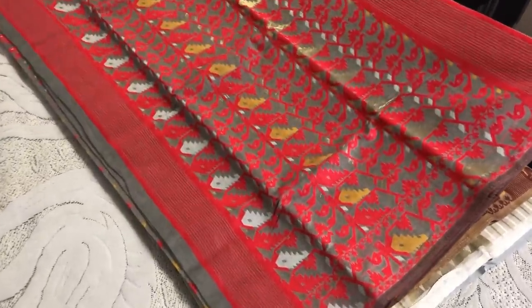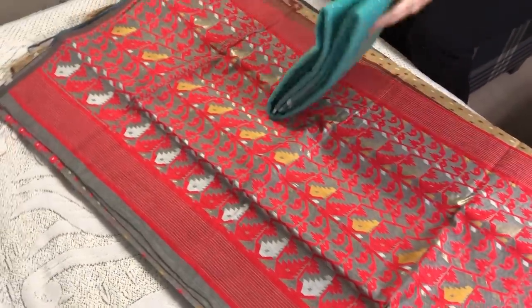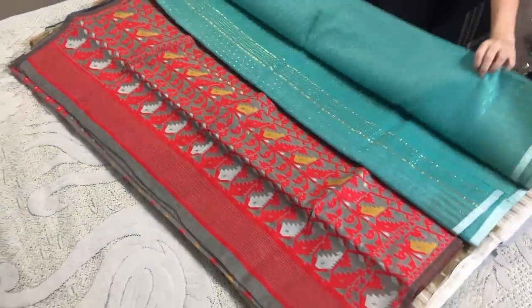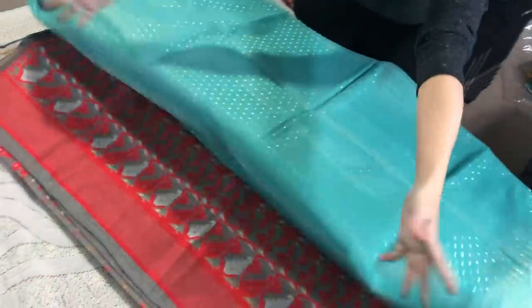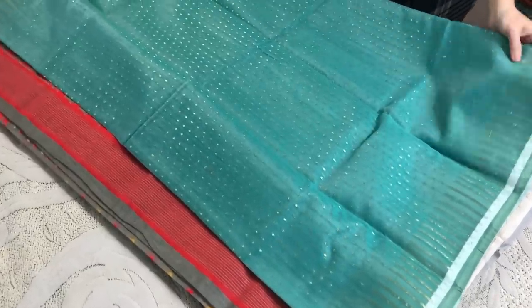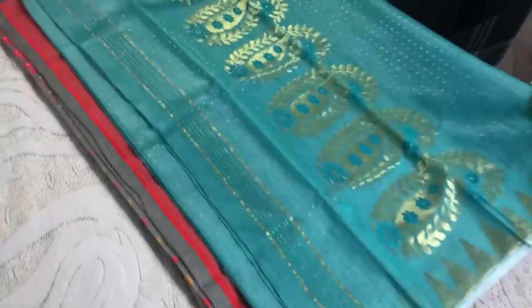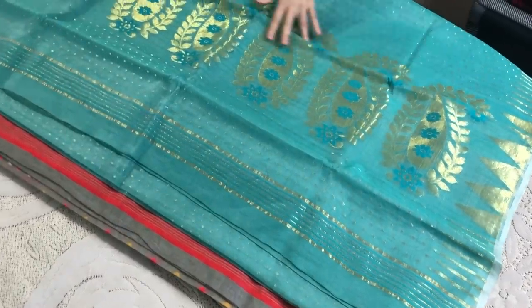This is the pallu of the saree. This is the last Jamdani saree that I will show you in this video. This is again a soft Jamdani saree with gold dots all over the body. The color is kind of blue and green - it's a bluish-green you can say - and this is the pallu.